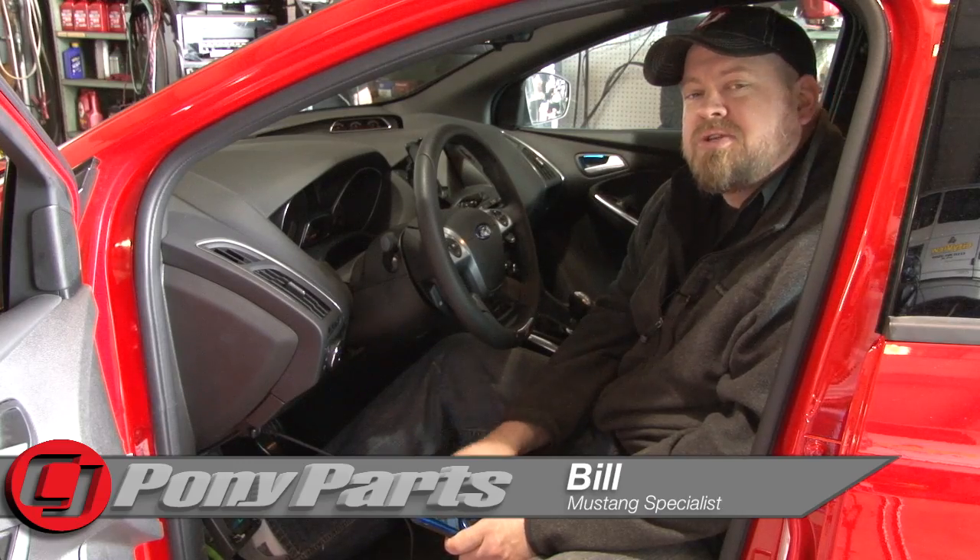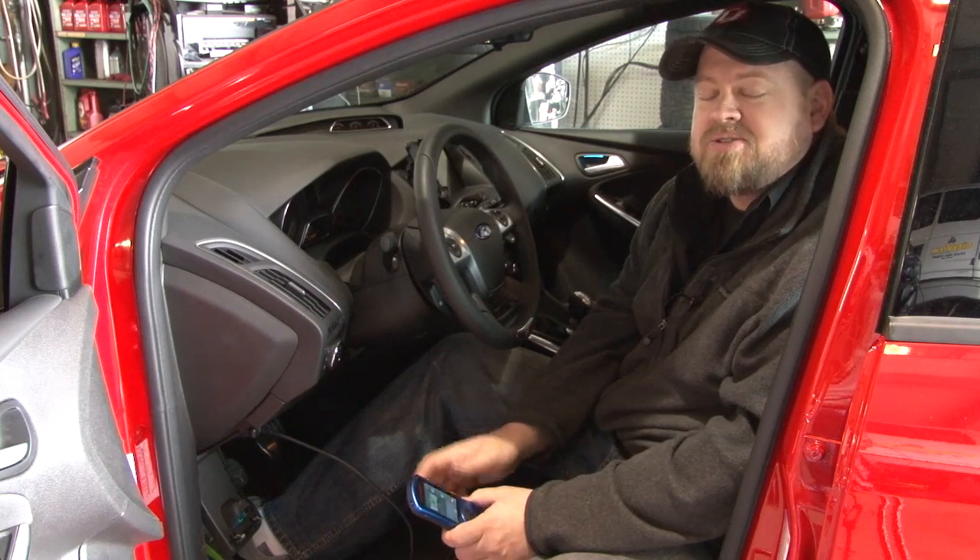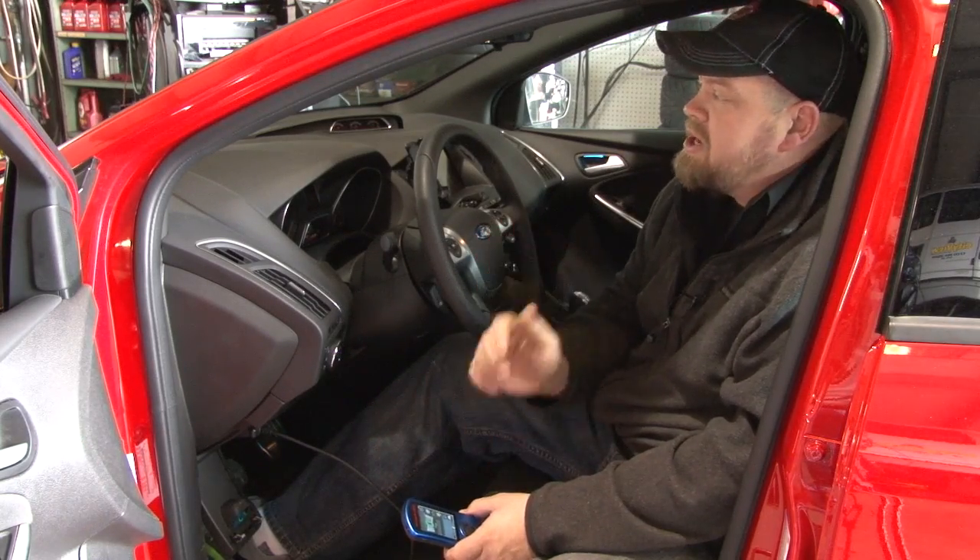Hi, I'm Bill from CJ Pony Parts. We recently installed a Vortec intercooler in our Focus ST, so today we're back over to Intune Autoworks where Graham's going to strap it down.